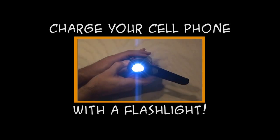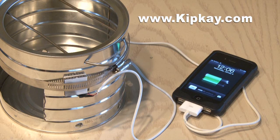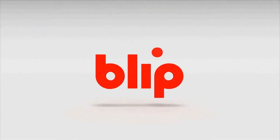Hey, you should check out my other video — how to charge your cell phone with a flashlight. So that's how to charge your phone with fire. Thanks for watching and we'll see you next time.